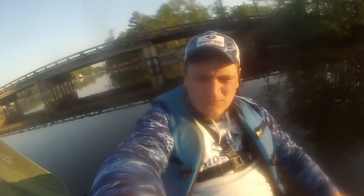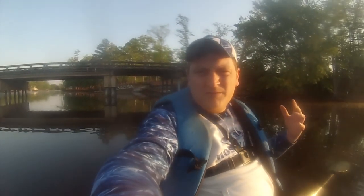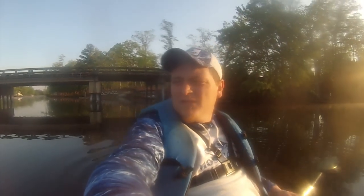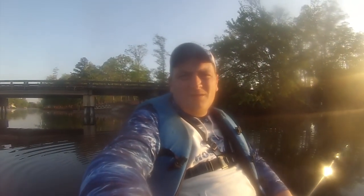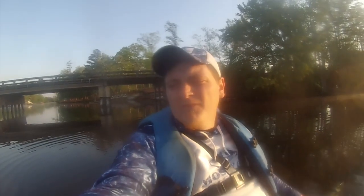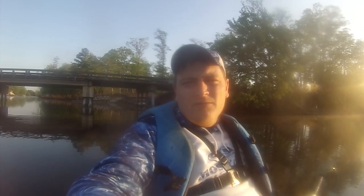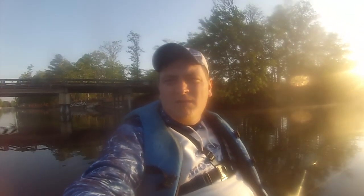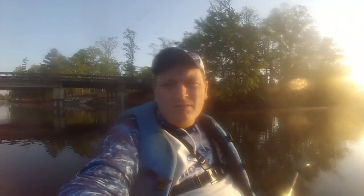Good morning guys, welcome back to the channel. So today we're putting in over here at Clouds Creek, give it a try. The crappie's on the bridge right now, so I don't see why they wouldn't be. My dad actually got a new mold yesterday for making jigs, and we're gonna give the new mold a try today. It's a little slab body jig — I think it's gonna do really good in our color.